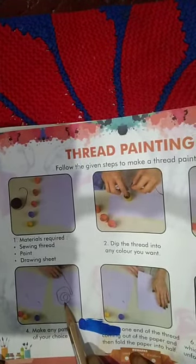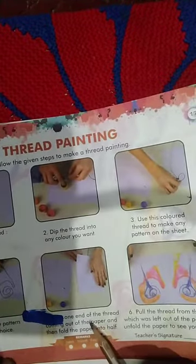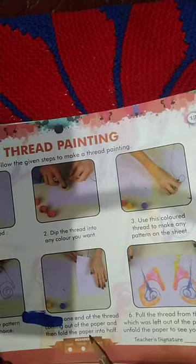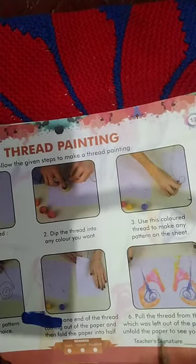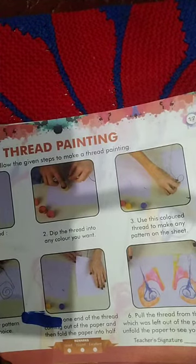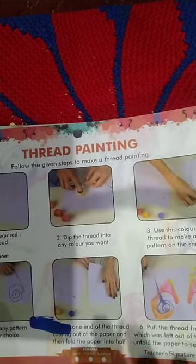Make any pattern of your choice, like a cycle or butterfly. Leave one end of the thread coming out of the paper, then fold the paper in half. Press with your hand, then pull the thread from the end that was left out. Unfold the paper to see your design.